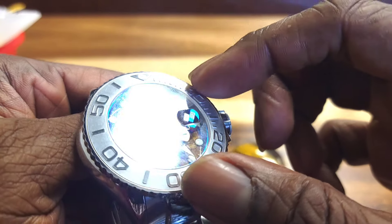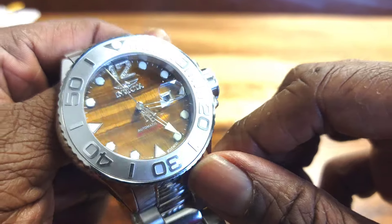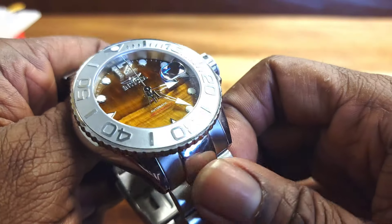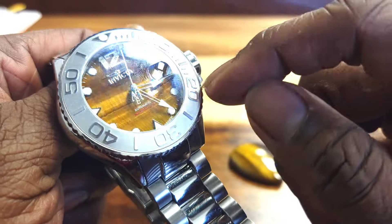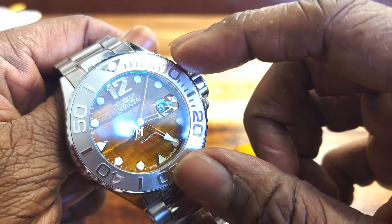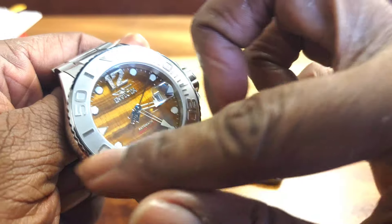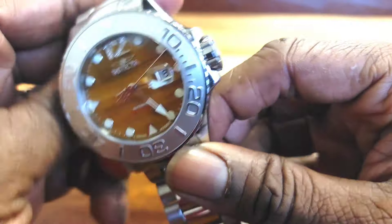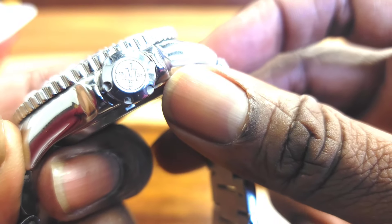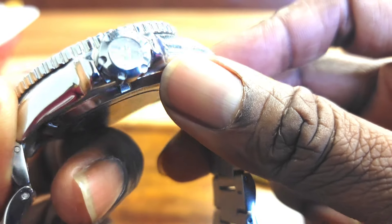This aluminum insert portion reminds me of the Omega Seamaster 300 — they had a version that was just stainless steel around it. That's what this reminded me of. But this is very unique. Look at the crown, which is massive — and you have to have a massive crown for such a big watch.